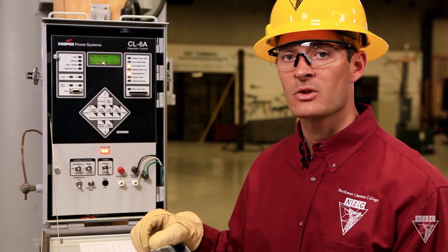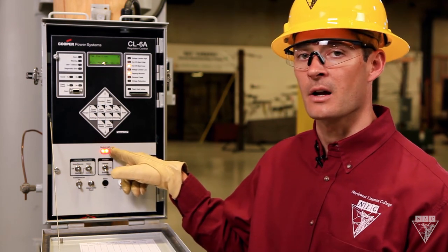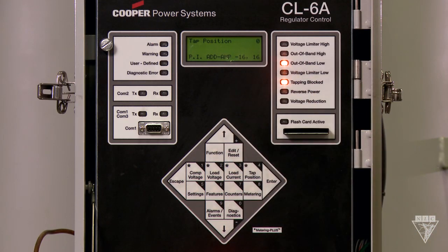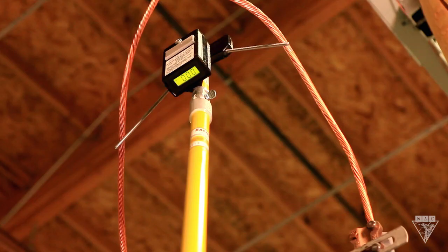There are four things that we want to check to make sure that our regulator is in neutral. First, make sure that the neutral light is on. Second, make sure that the tap position is on zero. Third, make sure that the indicator and the dial is also on zero. And fourth, using a neutral detector, make sure that there's no difference in potential between the source and load bushings.